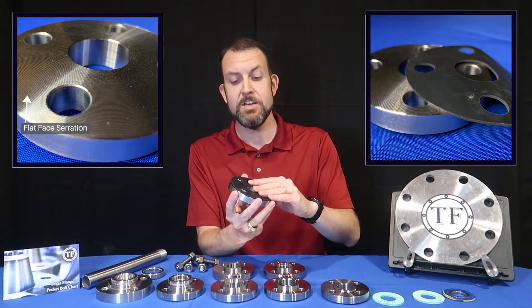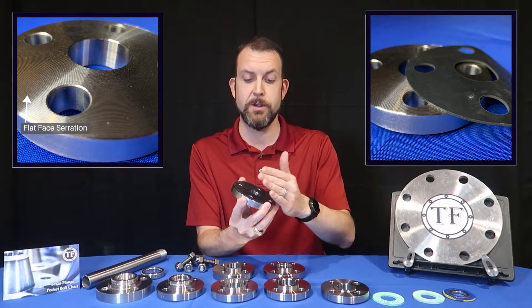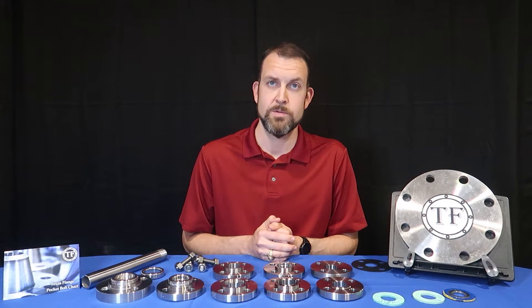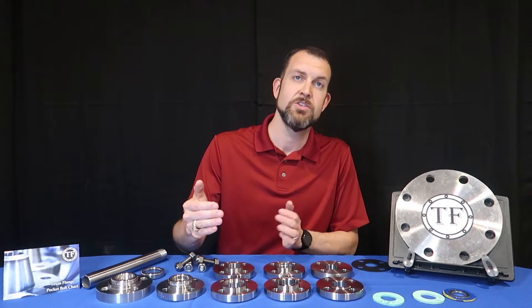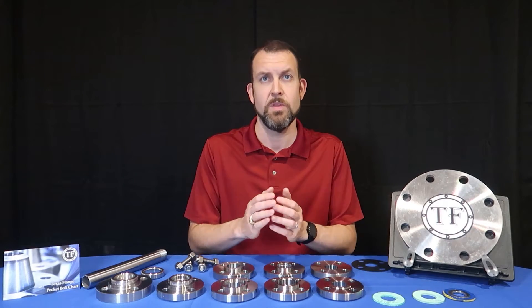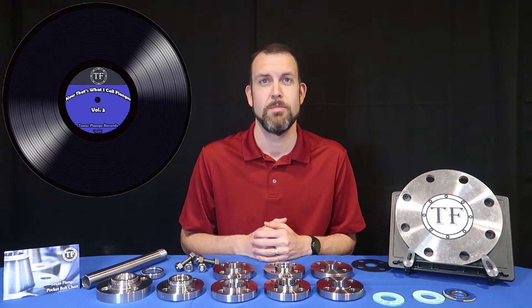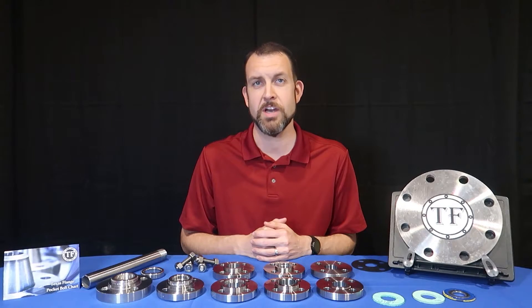These serrations bite into the gasket just like they do with the raised face, but you have more surface area. The serrated face typically comes with either phonographic or concentric grooves. The phonographic groove is a continuous spiral from the outside of the face to the ID, or in the case of most blinds, to the center of the flange — think of a record. Concentric facing is sometimes required for vacuum service and looks similar to a bullseye.